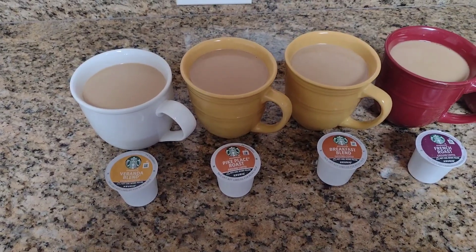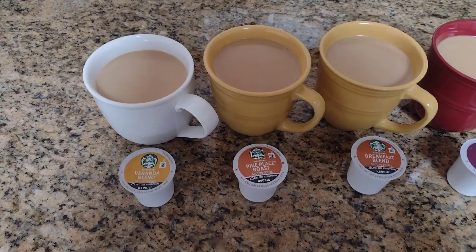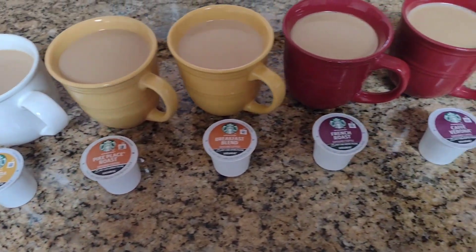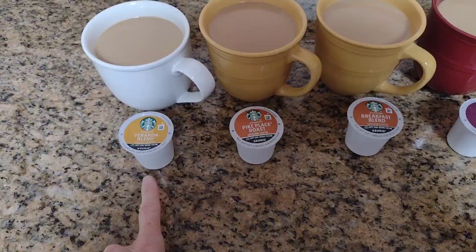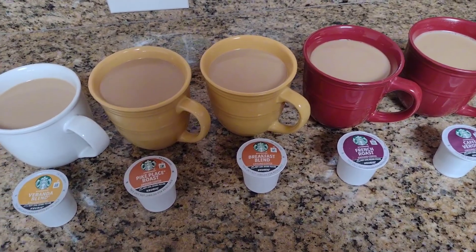I recently got this variety pack of Starbucks coffee, which includes blonde, medium, and dark roast. I am going to taste test all of them for you, starting with the blonde veranda blend. I have water to cleanse my palate after each taste testing.